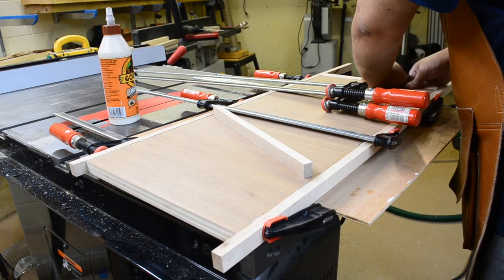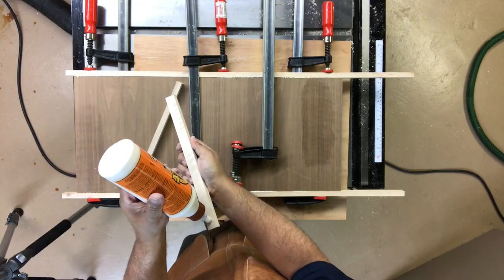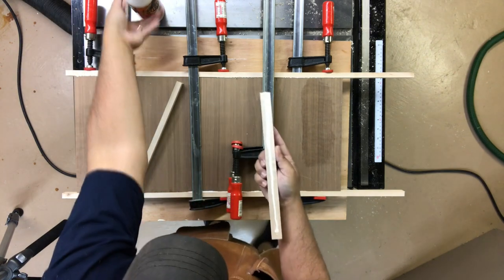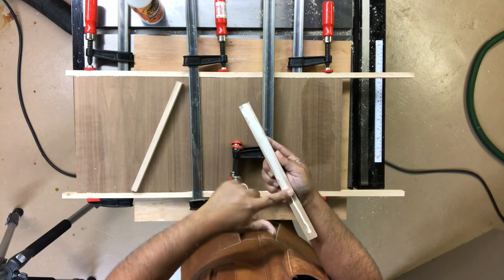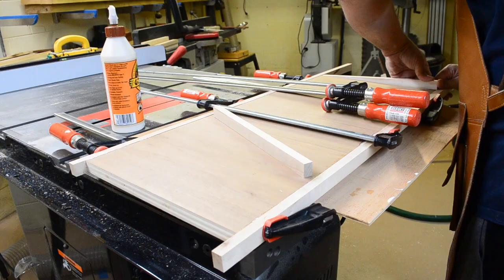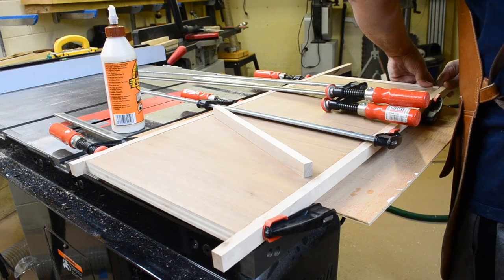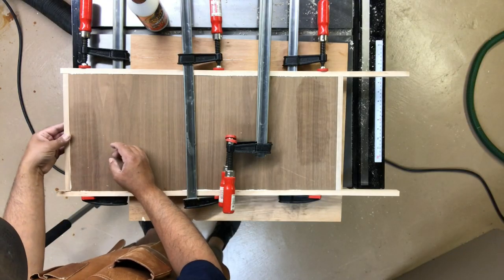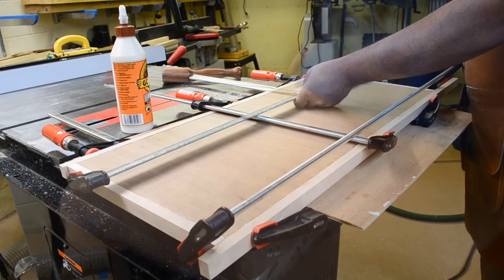With the long strips in place, we'll cut to length and then attach the end strips, starting first by adding glue directly to the strips, trying to keep as even a coating as possible to avoid too much squeeze-out. Once the first end is in place we'll repeat everything for the opposite end and then finally clamp them in position.